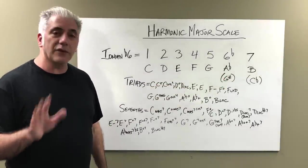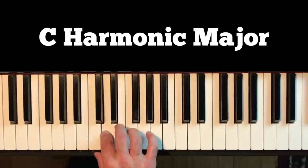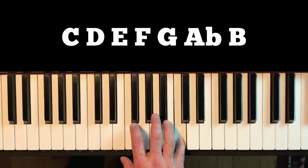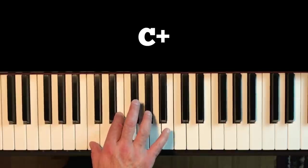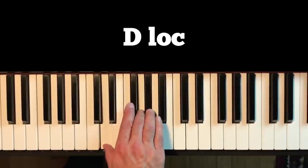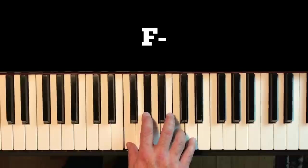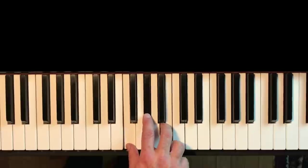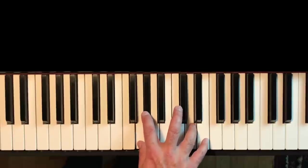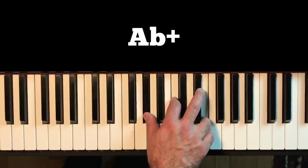Those are all the triads and seventh chords from C harmonic major. Let's take a listen to what they sound like. The C harmonic major scale is C, D, E, F, G, A flat, B, C. We have C major, C augmented, C suspended four, D diminished, D Locrian, E minor, E major, F minor, F diminished, F Lydian, G major, G Phrygian, G sus four, G sharp diminished triad, A flat augmented triad, B diminished, and B Locrian.